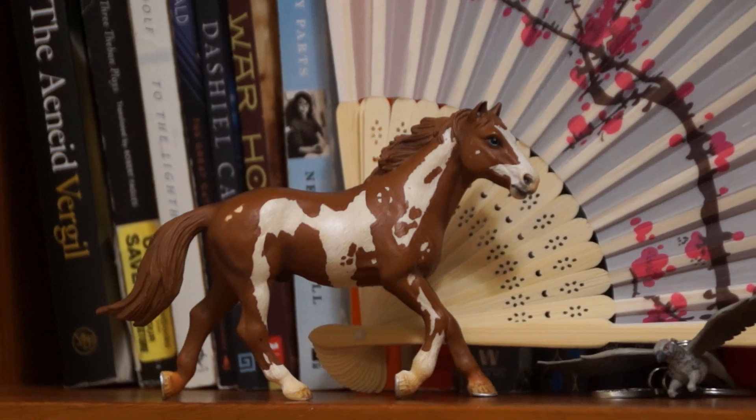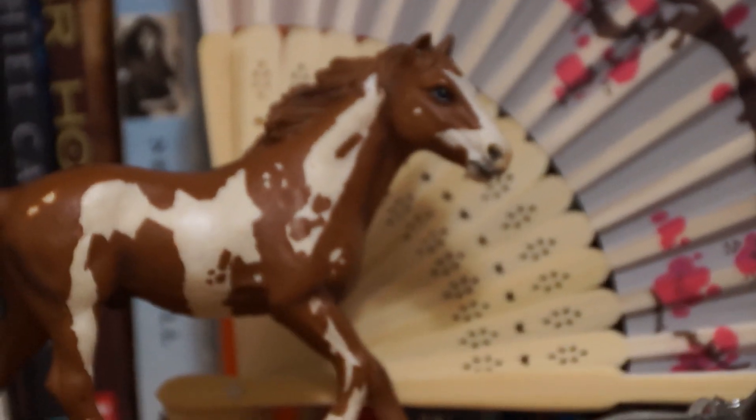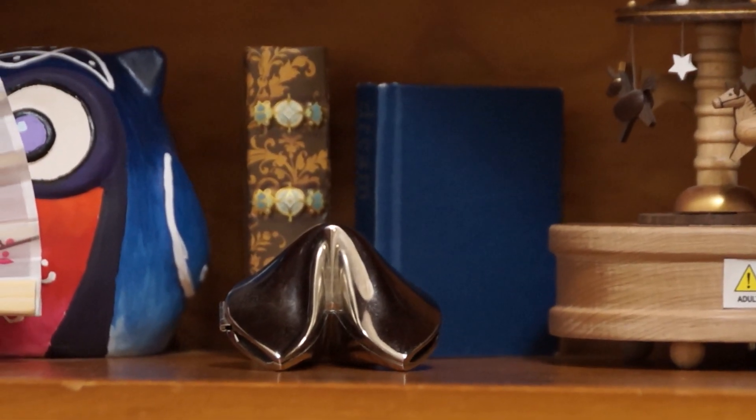Behind it is a cherry blossom fan. Here we go. This is a little rare fortune cookie shaped thing — it can open up.